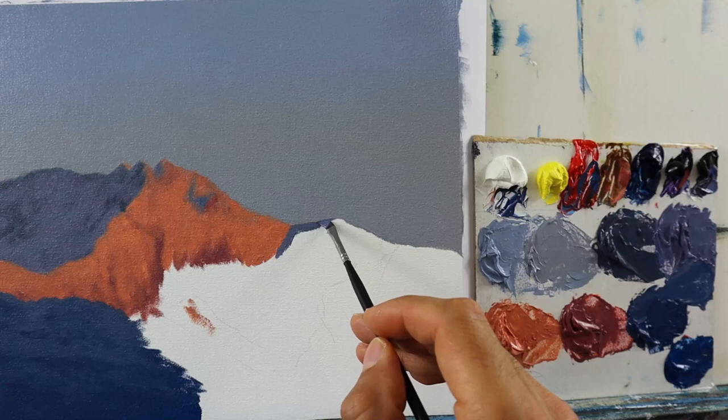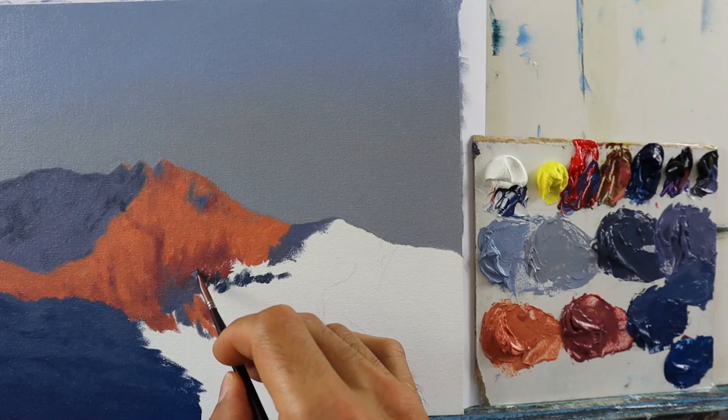So now the sky is finished. We have this lighter, bit more brownish color towards the horizon.